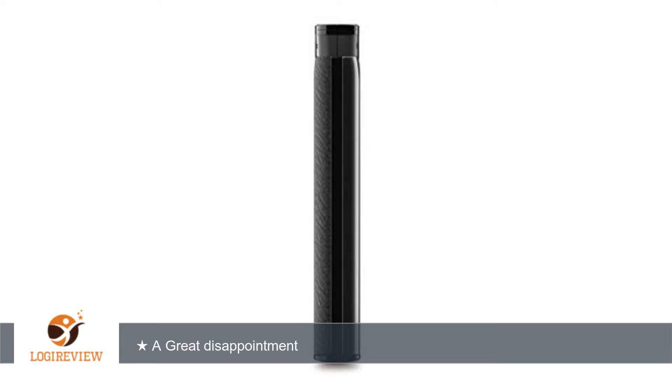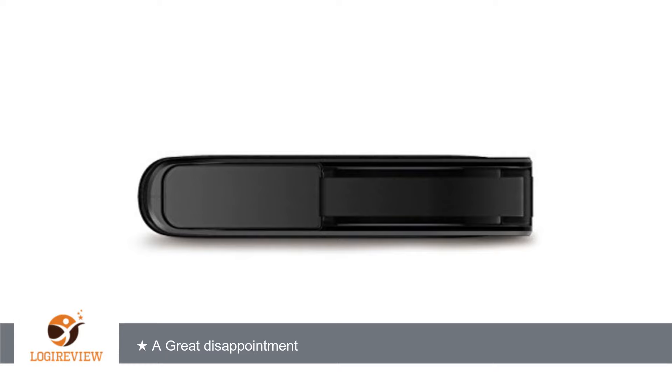I haven't dropped it to test its resilience, but it's supposed to tolerate drops from up to 2 meters. Another surprise: the drive didn't fit into a standard Case Logic case.